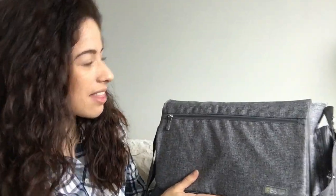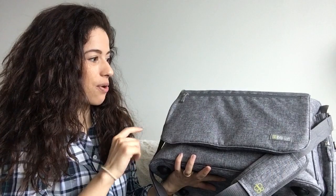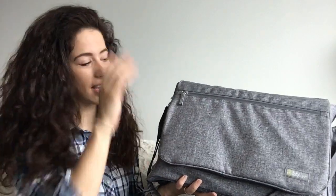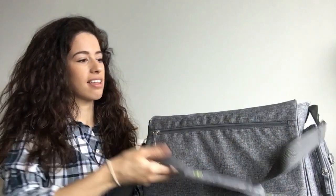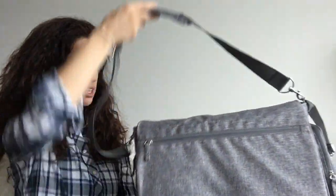This diaper bag is pretty large, but it's still really light. It is pretty filled to the brim. So I'm going to go ahead and show you guys what's in all the pockets. On the outside, it has this shoulder strap here, which is padded, which is really nice.